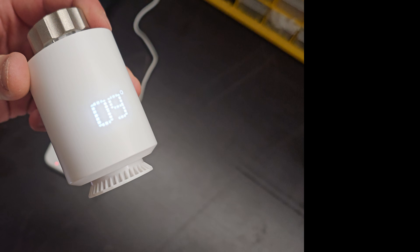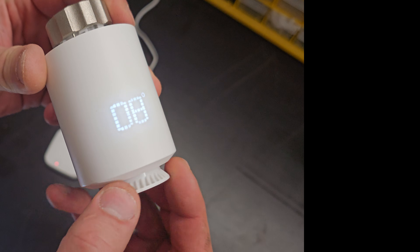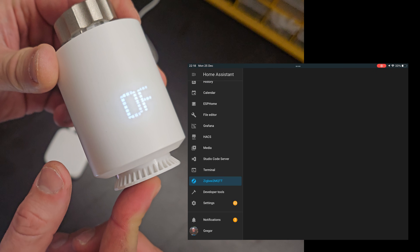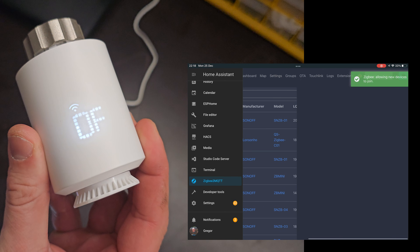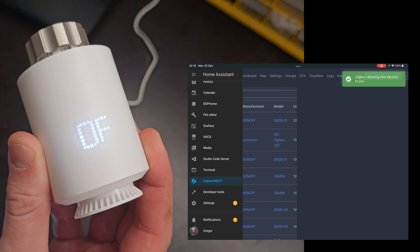Here is the second option if you wish to connect the TRV to Home Assistant without the Tuya Zigbee hub. This is the option with Zigbee2MQTT. I haven't yet found the solution to connect it with ZHA. Now in Home Assistant, go to Zigbee2MQTT and click on Permit Join. The TRV should connect to the network in a couple of seconds.